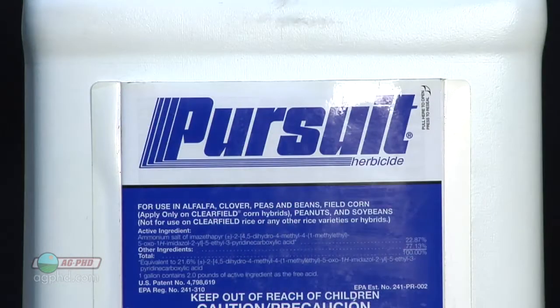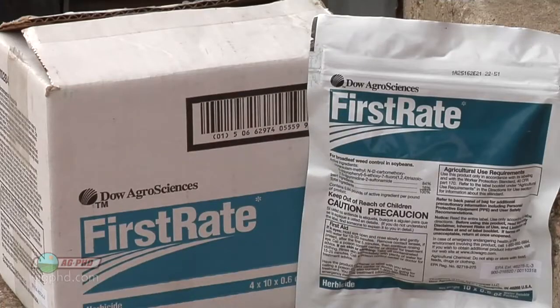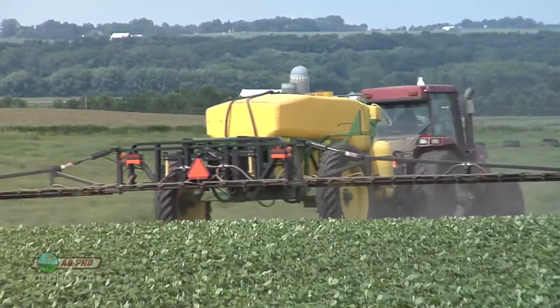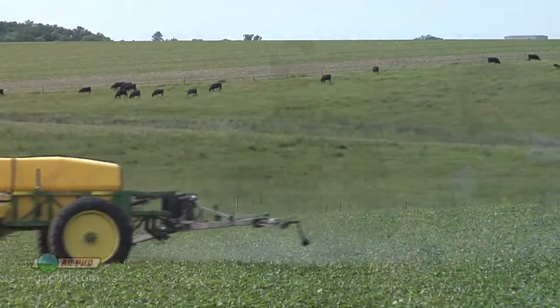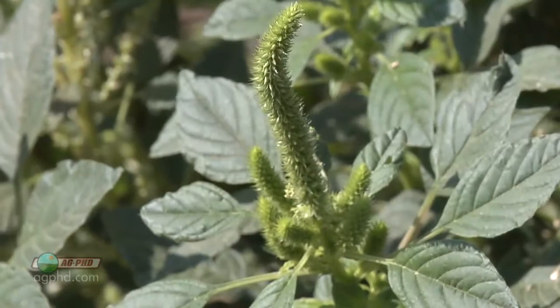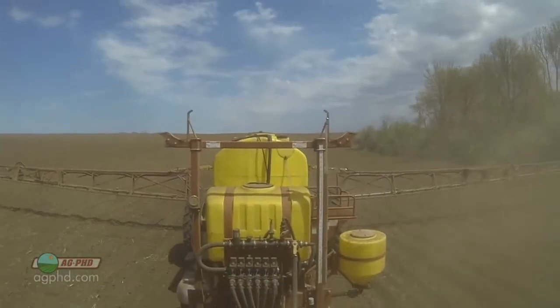A lot of our post-emerge options like Pursuit, Flexstar, First Rate — there are a number of them — that can be used pre-emerge or post. Save all those for post if you possibly can. Now if you've already pulled the trigger and used some of them pre, we'll have to give you a couple of options post-emerge. The first option kind of stinks, and the second option really stinks worse — we're probably going to burn your beans a little bit trying to kill some of these weeds if you've already used up your best post-emerge option.